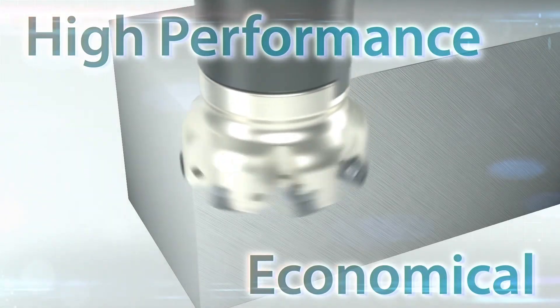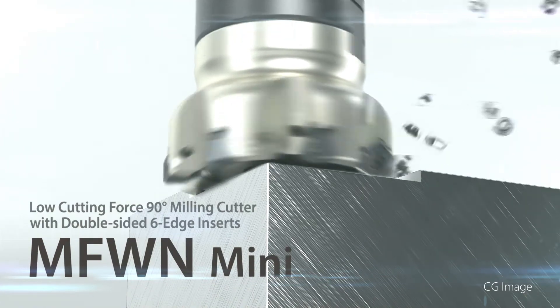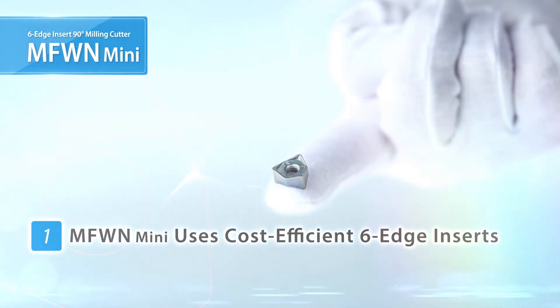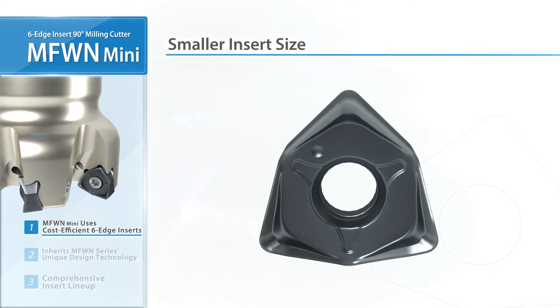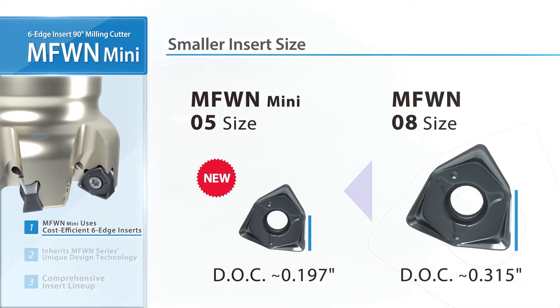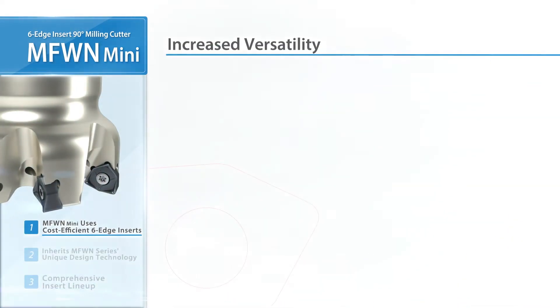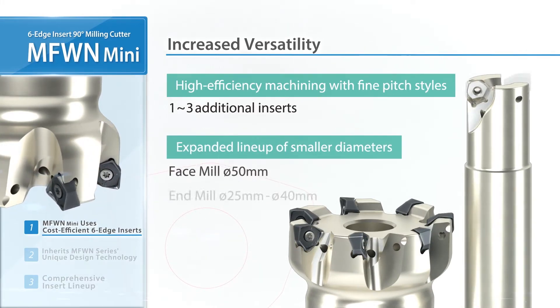Achieve excellent performance and durability in a smaller economical size — the new MFW-N MINI. Smaller diameters now cover a wider range of milling applications. Smaller inserts designed with Kyocera's advanced technology can be used in up to 0.2 inches depth of cut. The MFW-N line now carries all new diameters for various machining solutions.